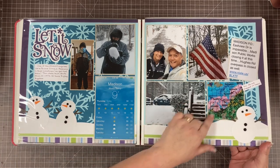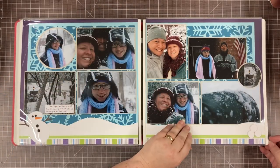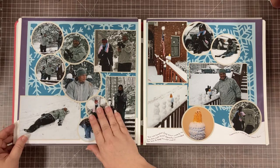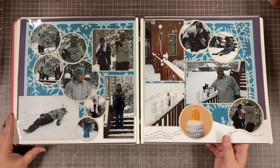Here we are with a little pink snow up in North Alabama. I just kept going with the same snowman theme all the way through. There are some little snowballs too. I know you guys up in Michigan are rolling your eyes at me, but I'm not ashamed of my love of snow.